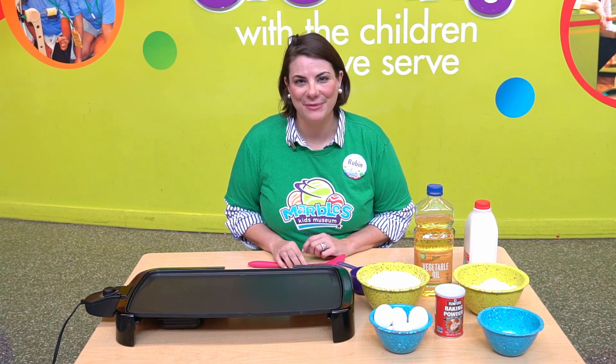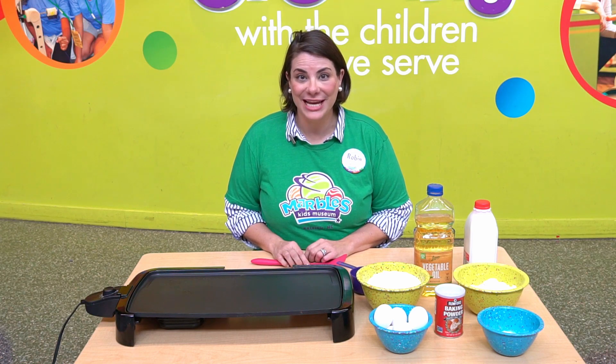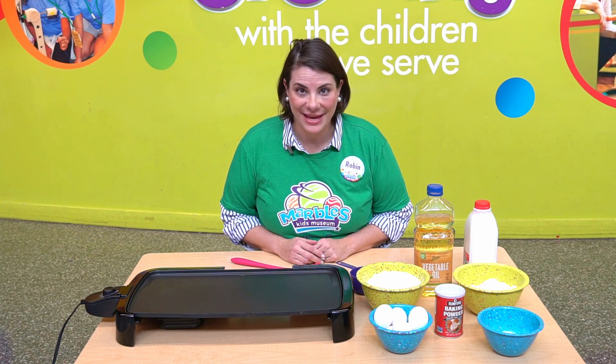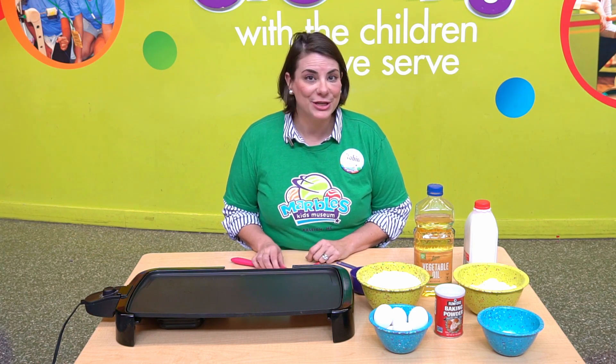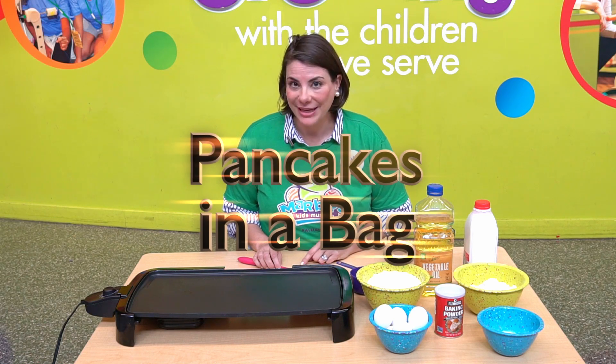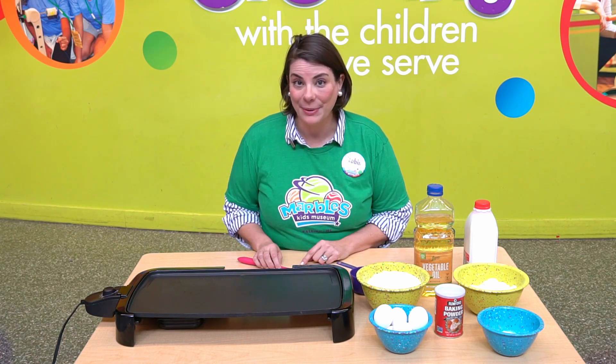Hi, friends. I'm Robin at Marbles Kids Museum, bringing you your daily dose of play. My family and I love to make pancakes on Saturday mornings, and I'm going to show you how to make pancakes in a bag. You heard me — we're going to make pancakes in a Ziploc bag.